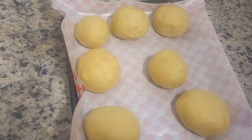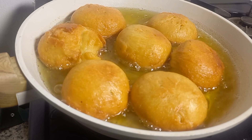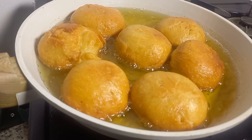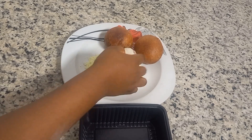After resting, proceed to frying. You don't want your oil too hot or too cold — it has to be moderate, so keep the fire really low so the doughnut can cook through. Allow it to cook for two minutes on each side.